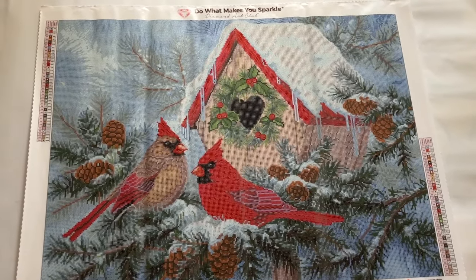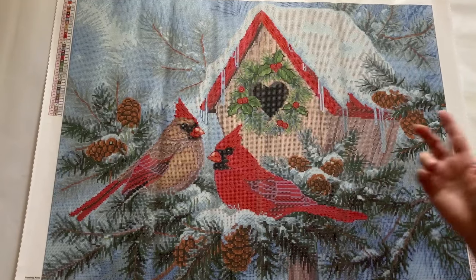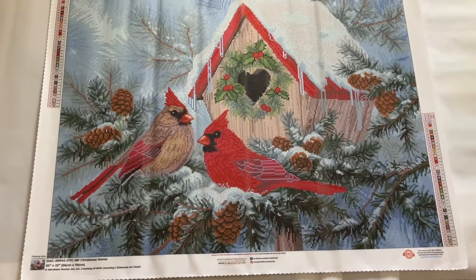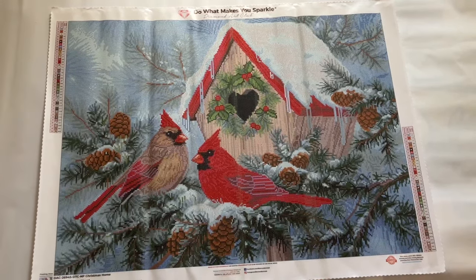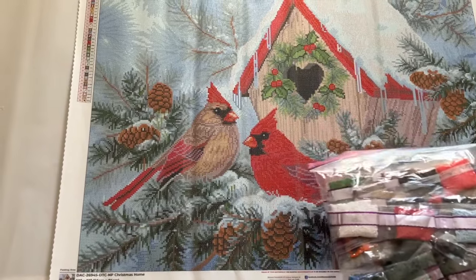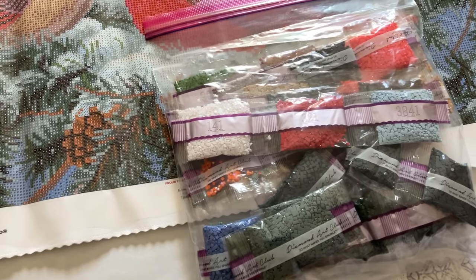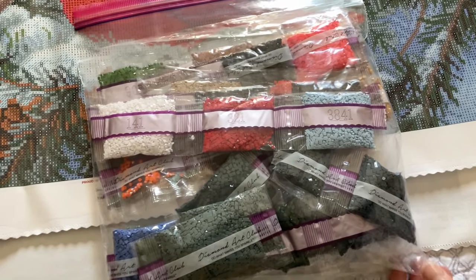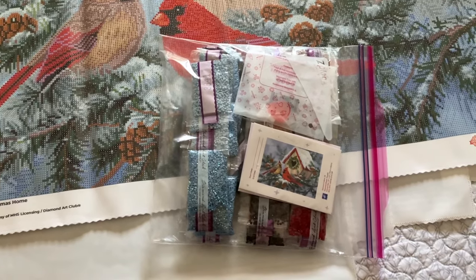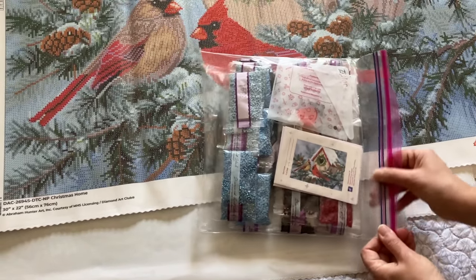Next one — I had to have it. My last name's Cardinal, so it's self-explanatory. It's called Christmas Home and it's got a male and a female Cardinal in front of their home in the snow. My husband and I were both brought up on Long Island, so I just had to have it. It's got 38 or 39 colors and three ABs, no fairy dust — but it might have fairy dust by the time I'm done. These are the drills, purchased from Diamond Art Club. Can't wait to do this one.